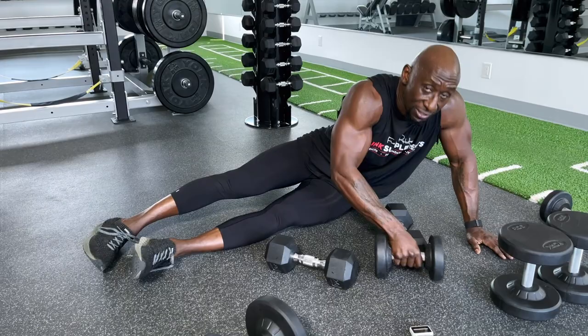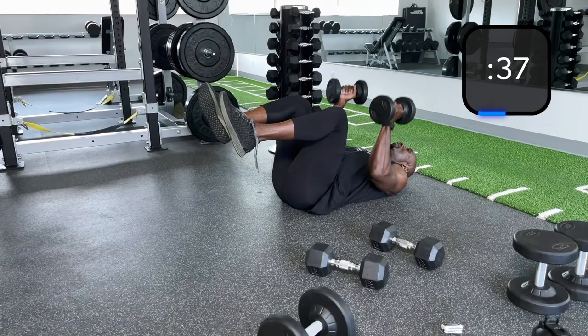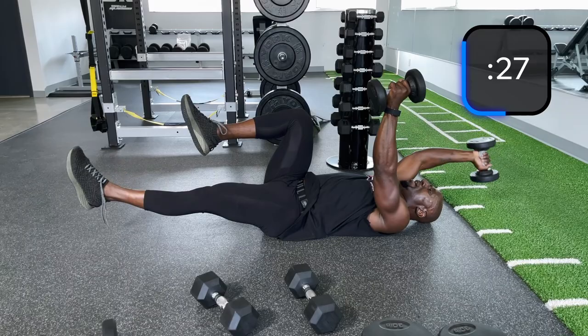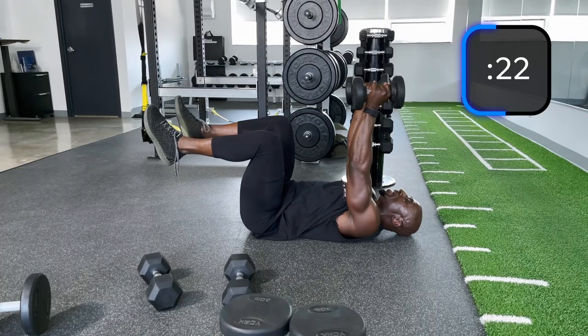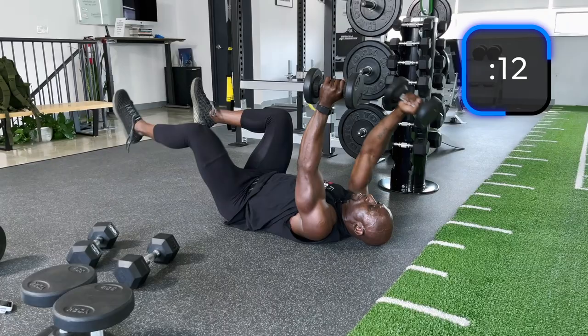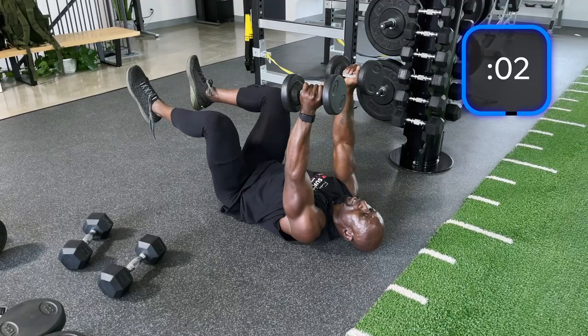Grab the lighter weights on this next exercise — dead bugs. Make sure the lower back's on the ground. Let's do legs first. Now let's do a traditional dead bug — down, back up. Try to keep that dumbbell straight above you, and going down slow movement, tight. We want to go light here because your shoulder's in a tough position.